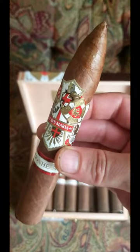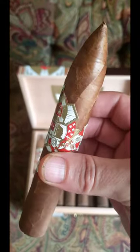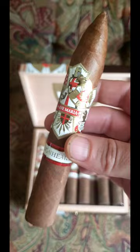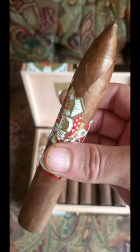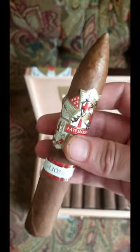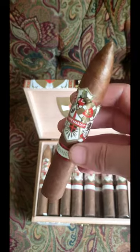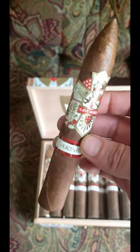You're going to get some notes of nuttiness, cedar, spice, coffee, citrus, and earth. Medium body, more on the lighter side of medium — not a super strong cigar, but definitely a little bit of strength there. I do really like these cigars. Definitely try one if you can.